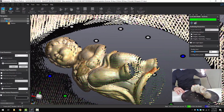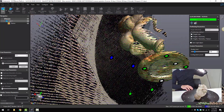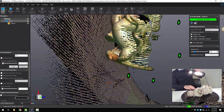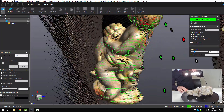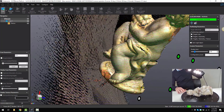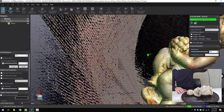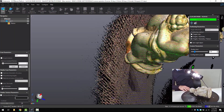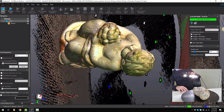We can use the lazy Susan in conjunction with scanning the part, or just waving it over it. The lower the resolution you use, the faster the scan will be. Since I'm capturing the data at quite a high resolution, this takes a little bit longer, but you're going to get a far higher detailed part.